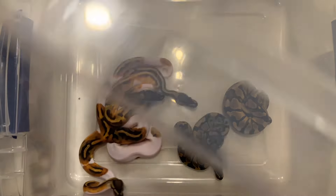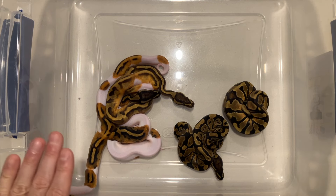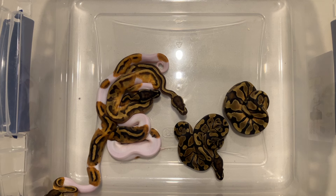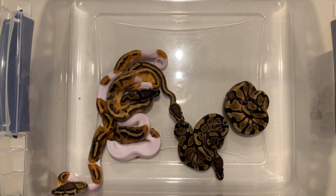The pairing was a dreamsicle male to an enchi het pied female. The pairing was also backed up by a lavender het pied male, but I believe the dreamsicle got it. I did get a lot of pieds out of it, and the hets do have great markers, but we won't know for sure of course.